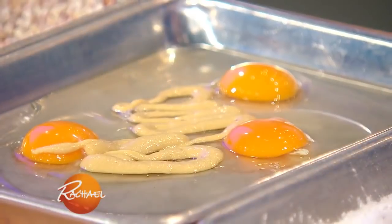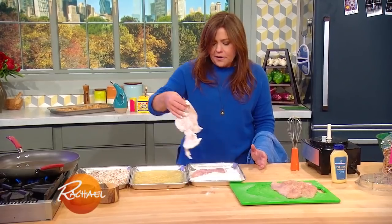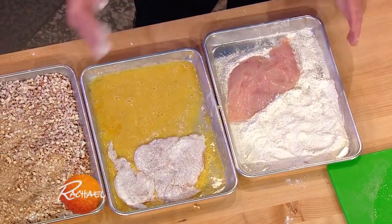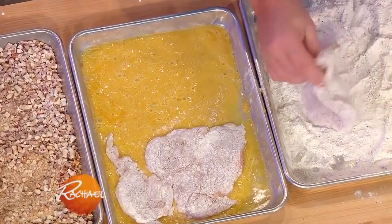I add a couple of fat squirts of Dijon mustard to the eggs. You guys know the drill here — flour, get off all your excess, then turn it in the egg, then press it firmly on both sides and evenly into your nuts and pretzel mixture.